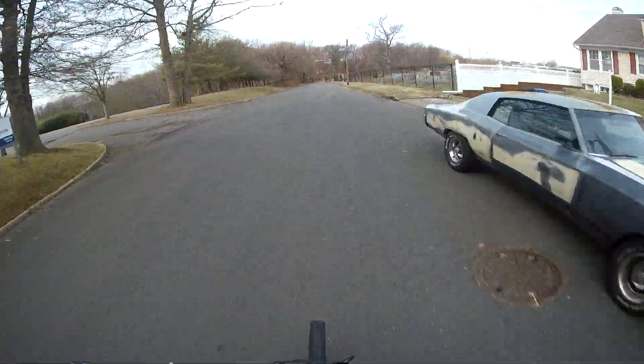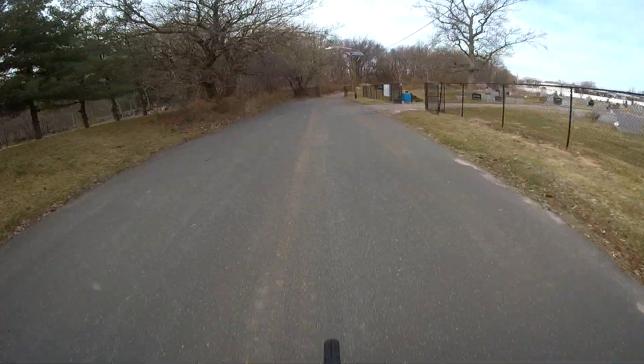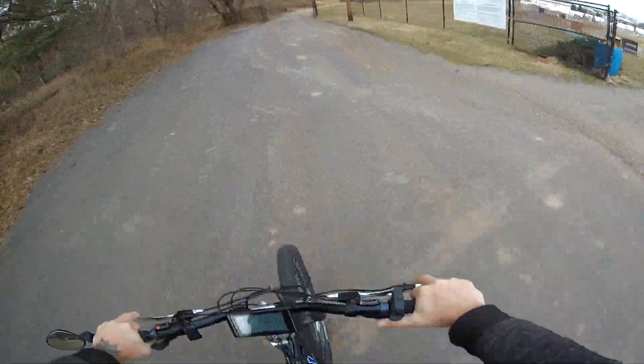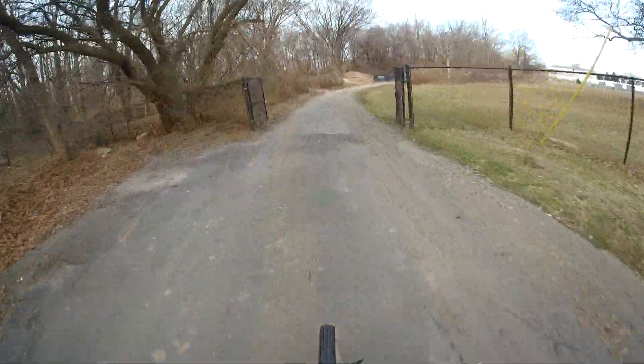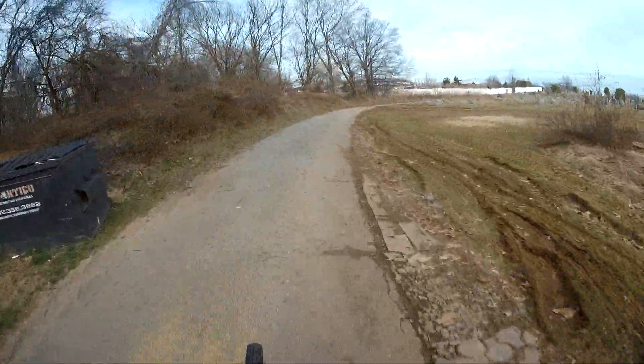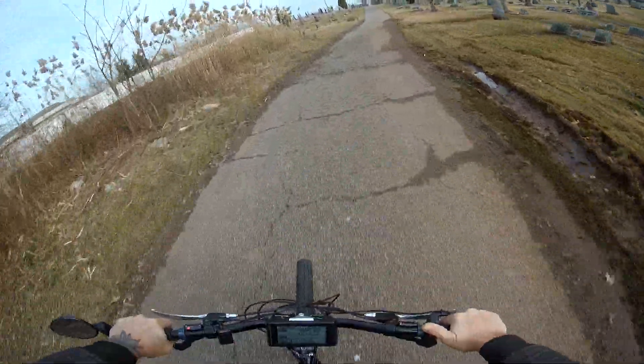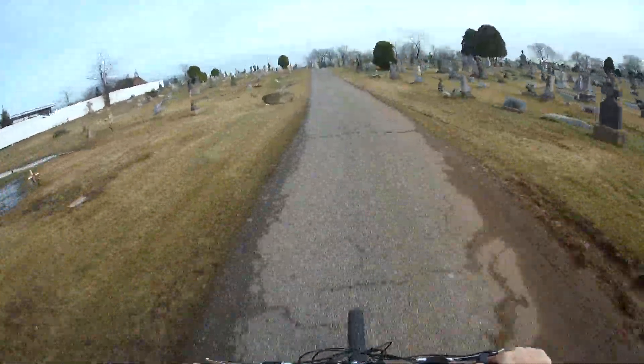30 miles an hour gets up there quick. And the regular brakes are good enough — not as good as my disc brakes, but 30 miles an hour, no problem.